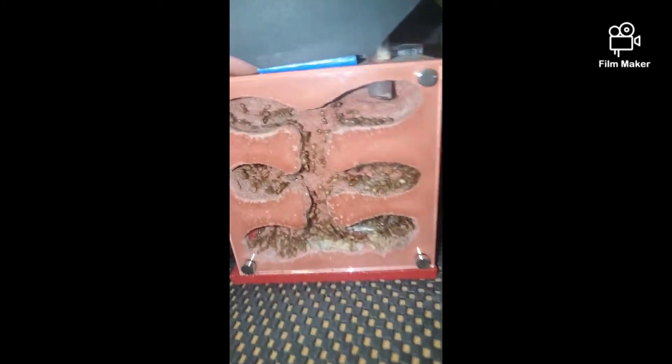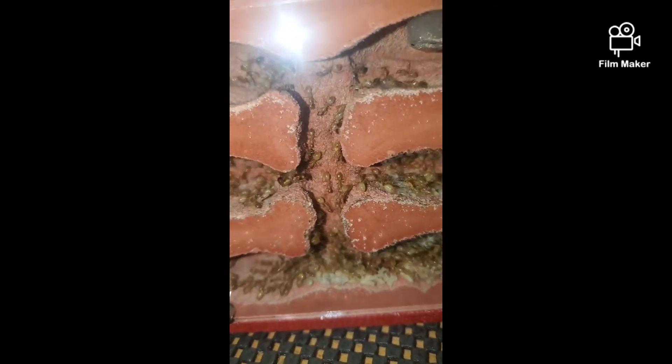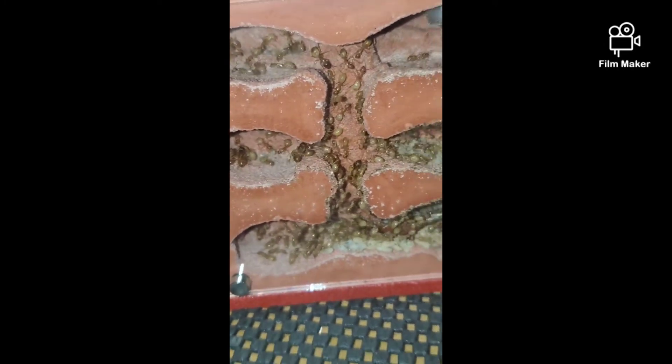Next up we got our Camponotus fragilis. They're doing pretty good — I'd say there are about 200 workers right now, with a lot of brood going on down there. These guys will probably only make it in this formicarium for maybe another month or so before they'll need to move out. There's a major right there — a couple of majors.